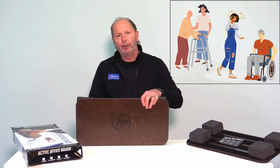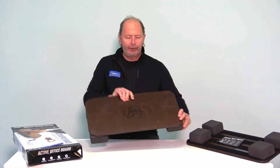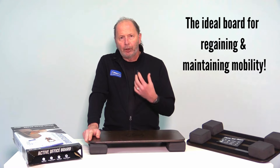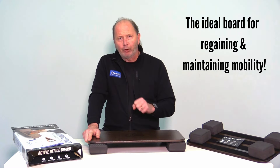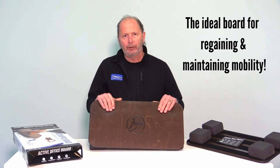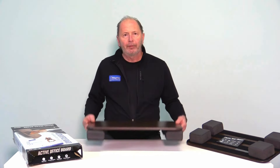It's a really nice product to play with because with stroke patients, low-level balance patients, people coming off a walker or a wheelchair, they can very safely stand up on the Active Office Board and get those micro-movements, low-level balance, and start to recover and build confidence back. It's such an important part to maintain mobility or get mobility back. For anyone in the rehab or medical industry, they should not overlook this product for entry-level balance training. It's awesome. So that's the AOB by Fitter First.